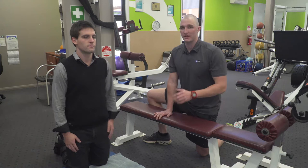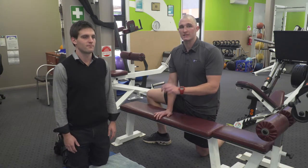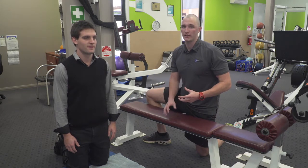The two main muscles that become tight in your lower body from poor posture and sitting down all day are the hip flexors and the glutes. When these muscles are tight, they put a lot of strain on your lower back.